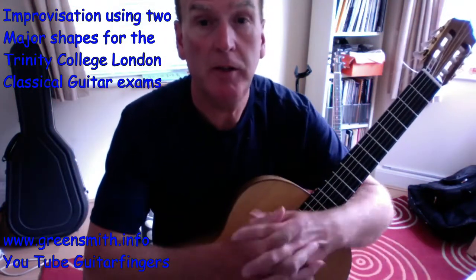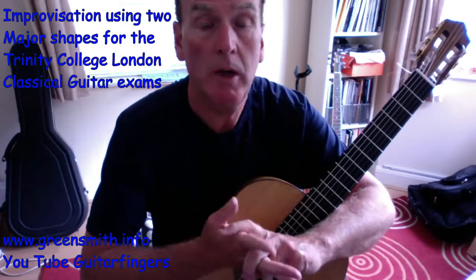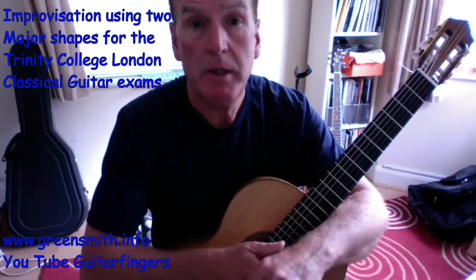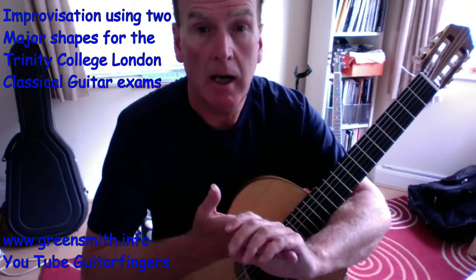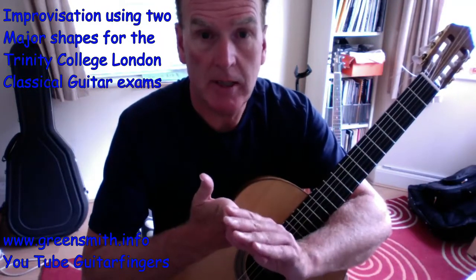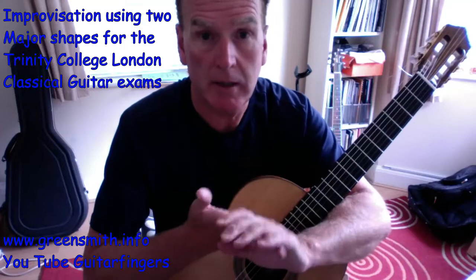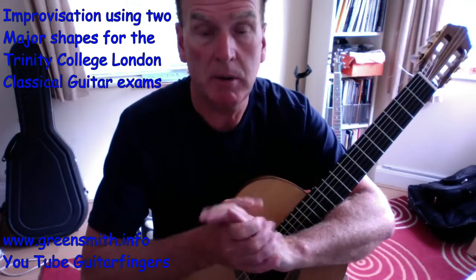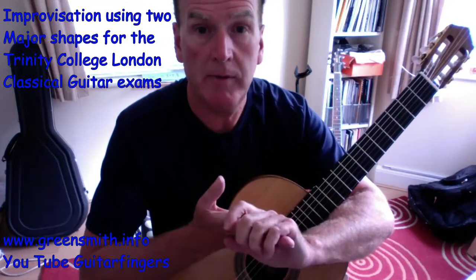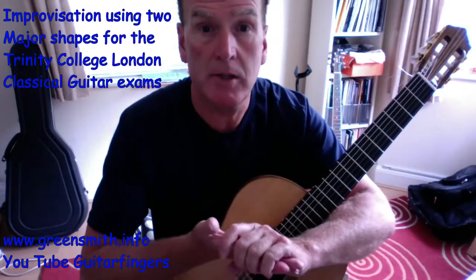Welcome to the second video on improvisation for Trinity College exams — the stylistic one, where we play along to the backing track provided by the examiners, probably playing the piano. We need to have a system of improvising our scales and our triads to make them musical, but not get too bogged down in the chordal sequences underneath. It's going to be more single line playing.